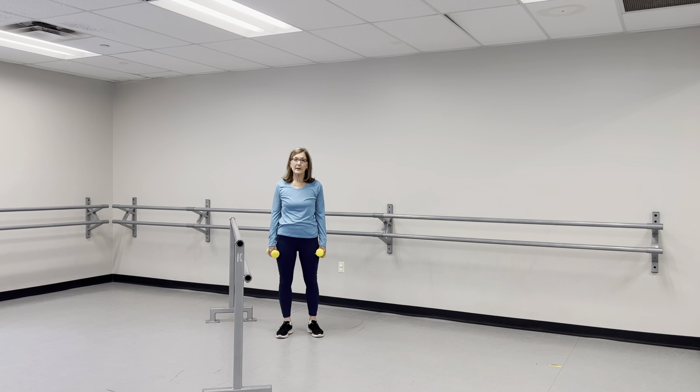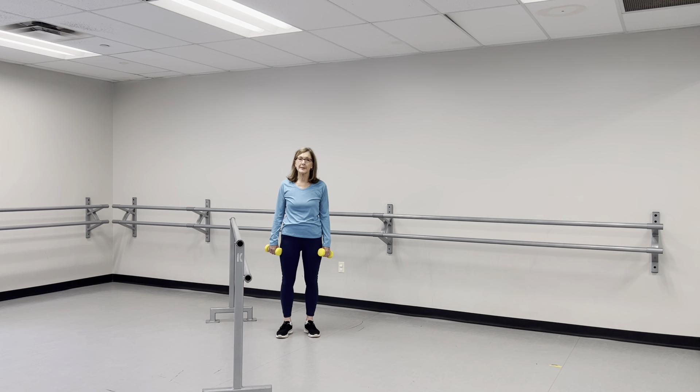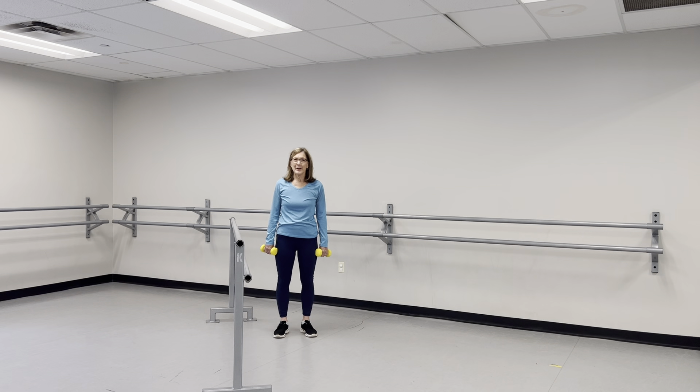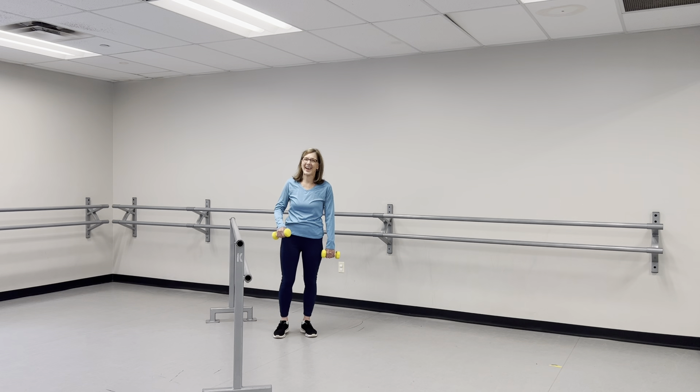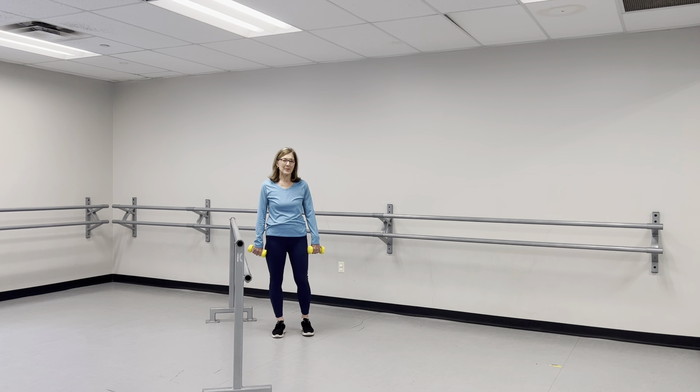If you are newer to exercise, do about half, and then each day you can increase the number — or every few days increase how many you can do. You'll get stronger, but don't overdo it. And if you've been doing these exercises with me for a while, I encourage you to add more weight, get heavier weights, and try a little bit more.